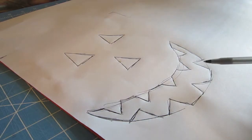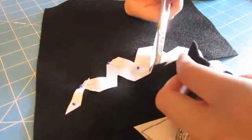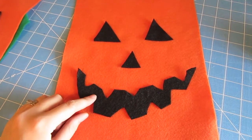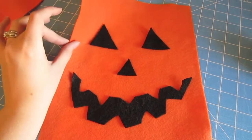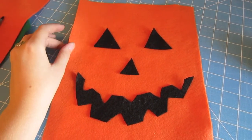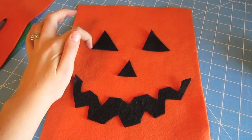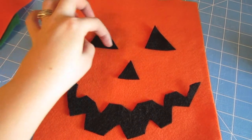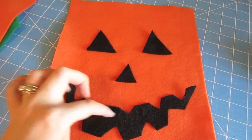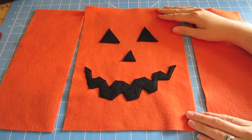Now I'm ready to cut these pieces out of my felt. After I have my pieces cut out, I just place them onto one of my larger orange pieces — the 9 by 12 piece. Then I'm going to pin them on and sew around them with a little top stitching all the way around so that the pieces stay in place. Now once the pumpkin's face is put on, I'm ready to sew my sides on.